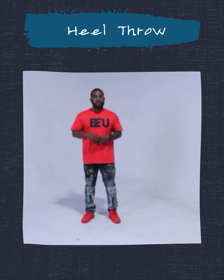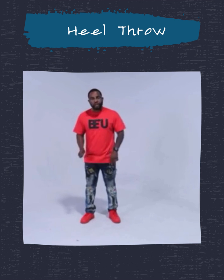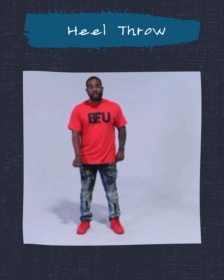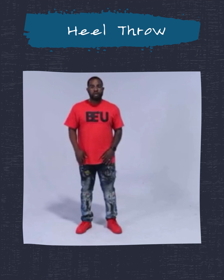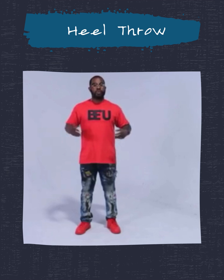Let's get really technical and break down a few heel throws. The first thing you want to do is think of placing your ball into the ground and fixing it — like nailing your ball into the ground, putting a little resistance there. As your ball is placed in the ground, you're going to take and throw the heel forward. By driving my ball into the ground, it creates a fixed point, so you can see the control as I throw the heel. Heel throw in on the right foot, heel throw in on the left foot. Then going out — throwing the heel out.